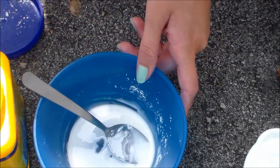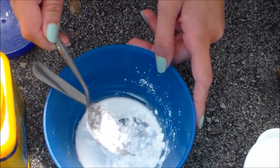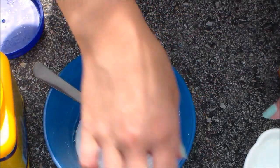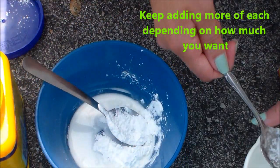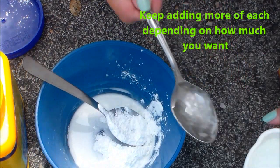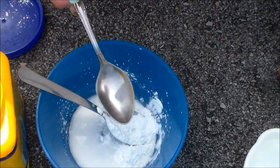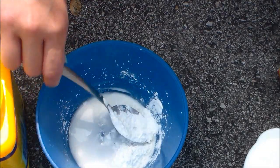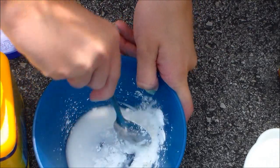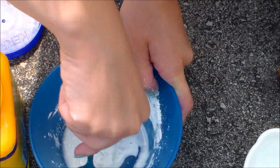So you just want to keep adding more. I'm going to add a little bit more water too. The more cornstarch you use, the more water you want to use. And sorry for the background noise — I live on a busy street.